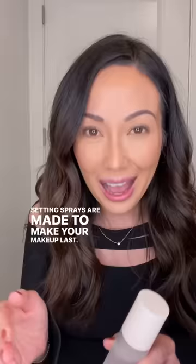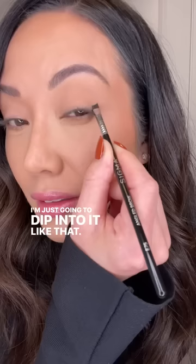But even better, use a setting spray. Setting sprays are made to make your makeup last. I'm gonna take the setting spray and really douse the brush. I'm gonna take this eyeshadow from Hindosh — it's so beautiful. I'm gonna go with this one and just dip into it like that. Look how pretty that is, and I don't even have mascara on yet.